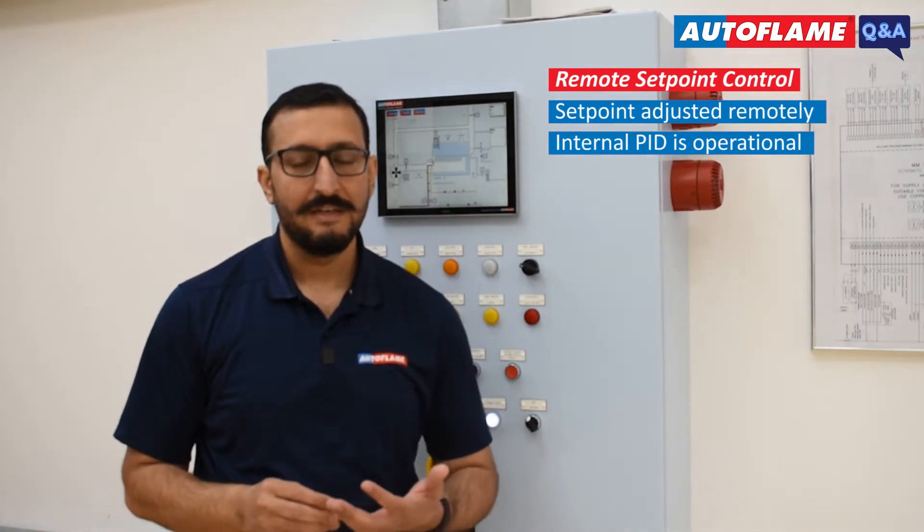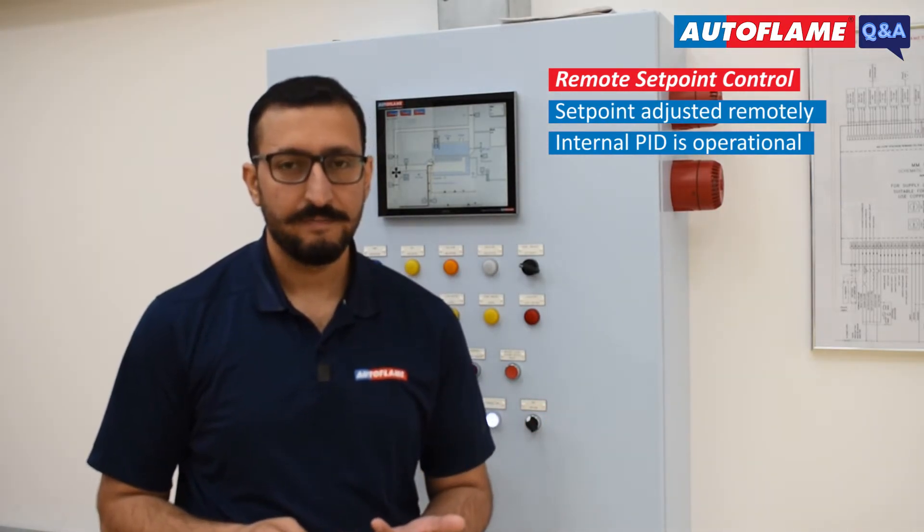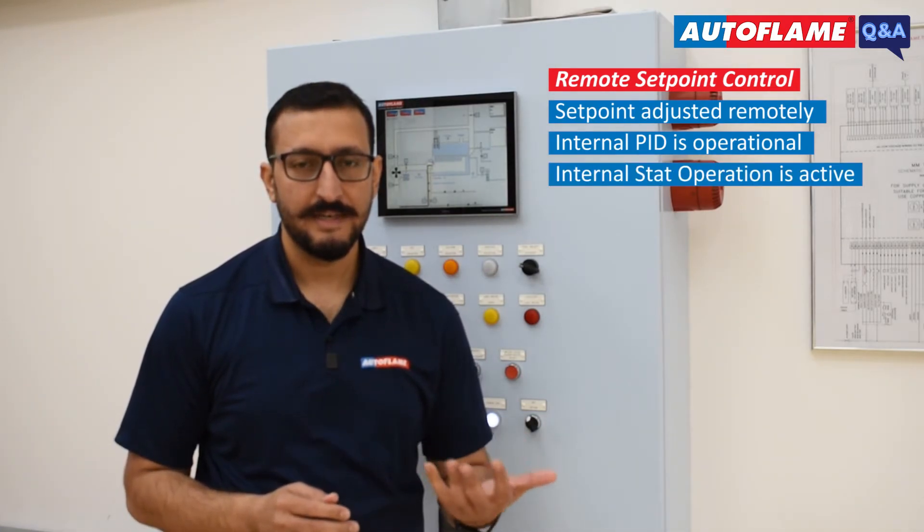So in remote setpoint control, the internal PID is operational, and also the internal start operation is active.